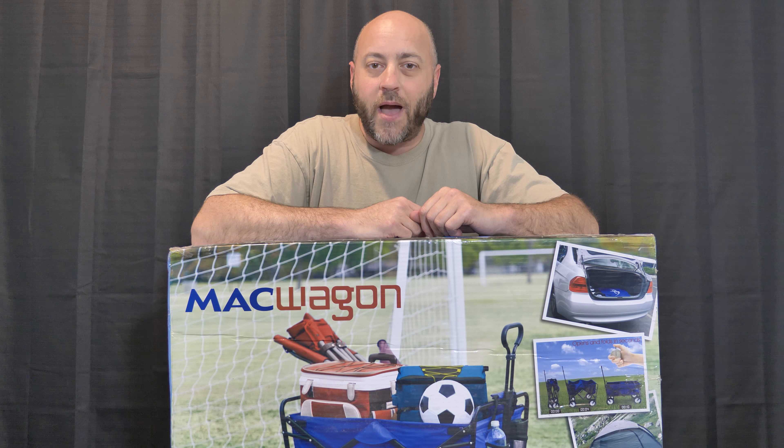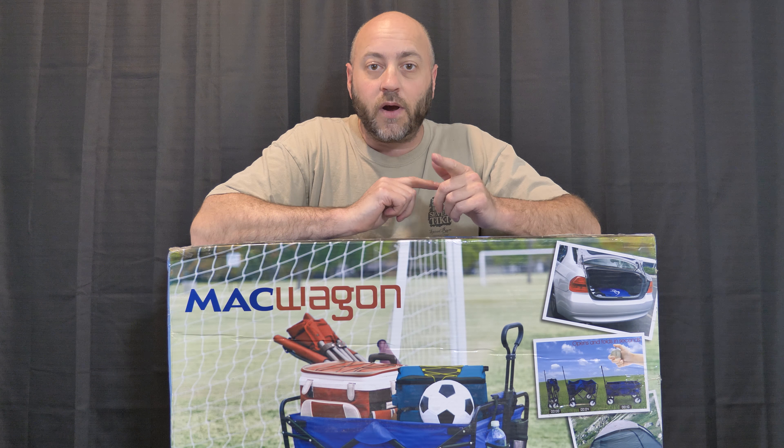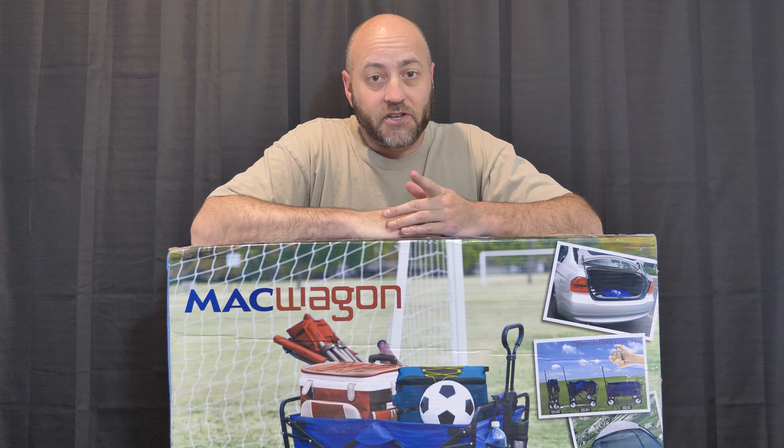We just got this Mack Wagon — because I'm your Mack Daddy. We're going to open this up, put it together, and see how easy it's supposed to be. It's for my mom, so she can wagon and reel her stuff in and out of her vehicle to where she needs to go. We're going to take a look at it. Stay tuned.